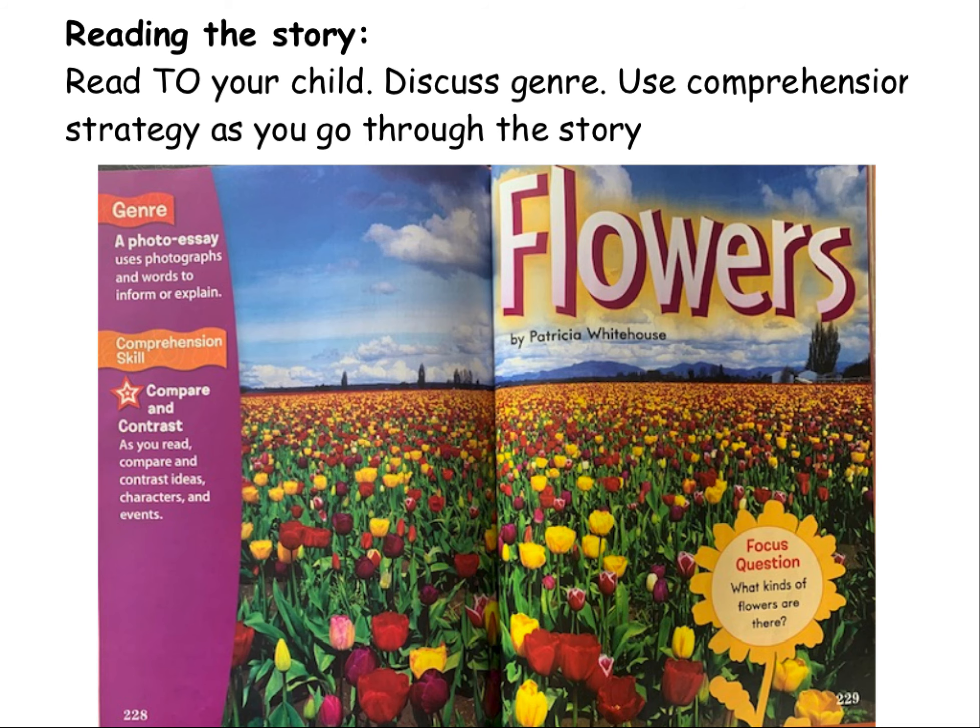Okay, new story. This story is called Flowers by Patricia Whitehouse. The genre is a photo essay, so it uses photographs — real pictures — to inform, to tell you about or to explain. This is going to use pictures to tell you all about flowers. Compare and contrast — you're going to have different kinds of flowers that you can compare, find differences, and find things that are the same. You're going to see what kinds of flowers there are.